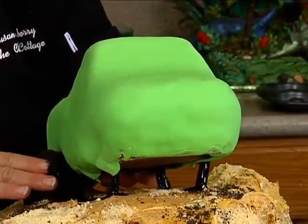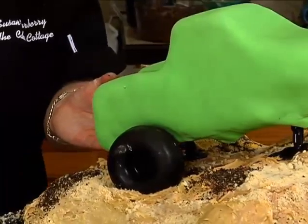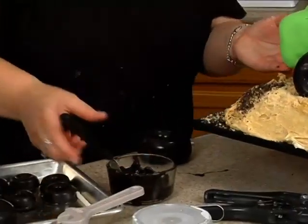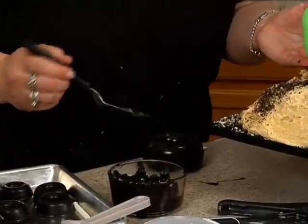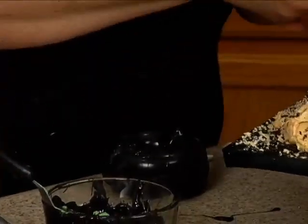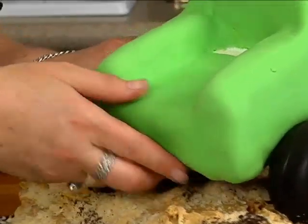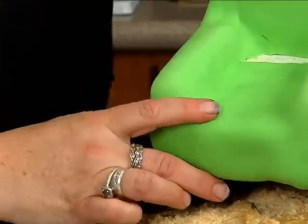Now the next thing I need to do is get these tires on, especially this back one over here, which I'm going to use this one that's not so good. I'm going to take some chocolate here and a little here. Hold on to this because it's still not stable, and then push this down and in.